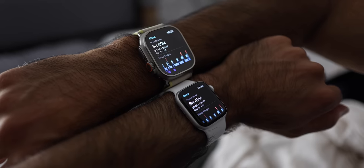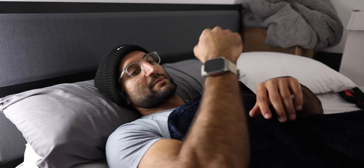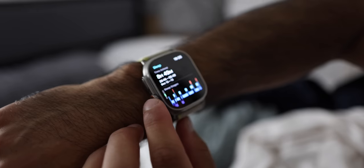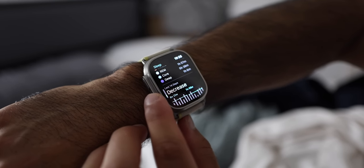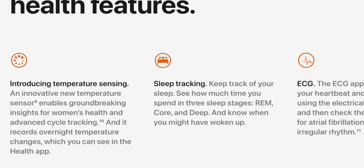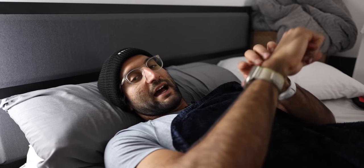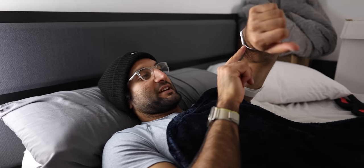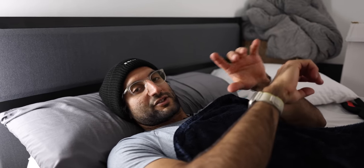Now I'm going to bed, and both watches do sleep tracking really well. The SE at a smaller form factor is easier to sleep with if you can't sleep with something big on your wrist. They both have the same sleep tracking algorithm and are super fast to navigate. The one upside of the Ultra is the skin temperature sensor — useful for period tracking or body temperature data. But if you want something to track your sleep, your fitness, and act as a little smartphone on your wrist, the SE does all those things. The Ultra just adds extra features for power users. Use my links below if you plan to buy — good night.